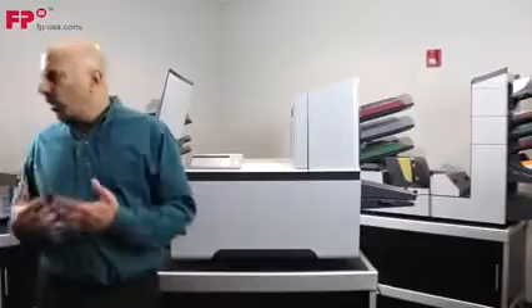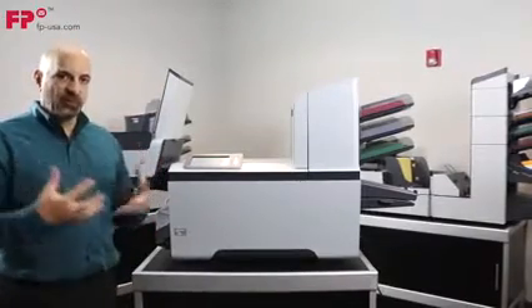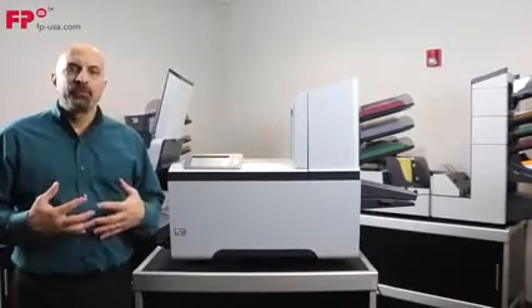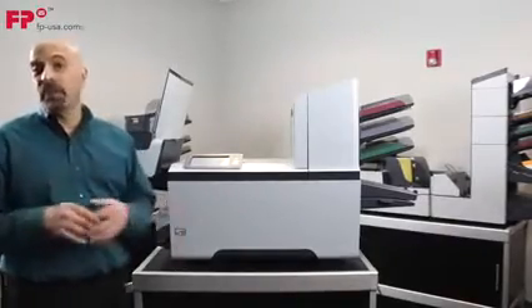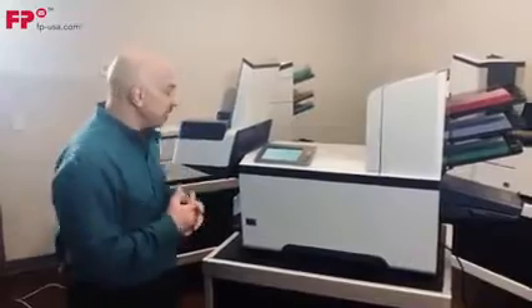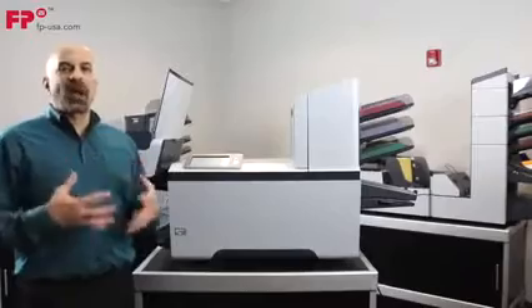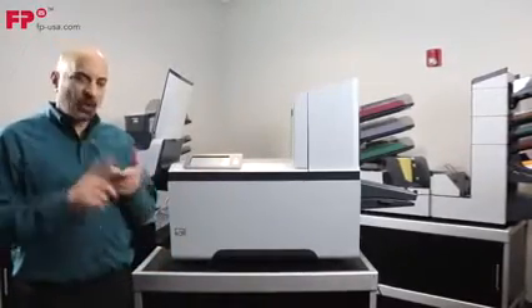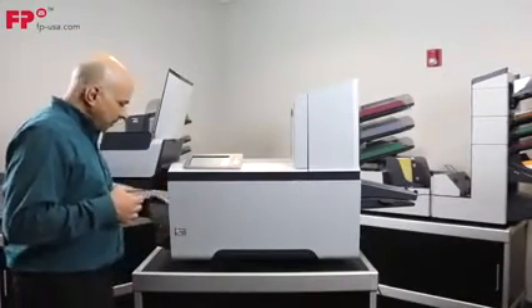Now I'm going to change to a six by nine and a half envelope. But first, I want to show you something about the folder inserter. Whenever you have a machine that is processing paper, something is going to happen — paper is unpredictable. Sometimes it's curvy or wavy, staticky or wet from humidity. The idea about these machines is not whether something will eventually happen, but when it does, how quickly can you clear the stoppage and get on with productivity. These are very reliable — it's very rare that something's going to stop.